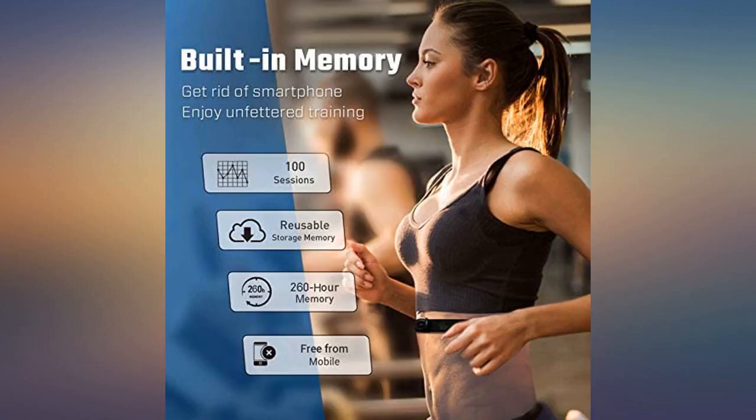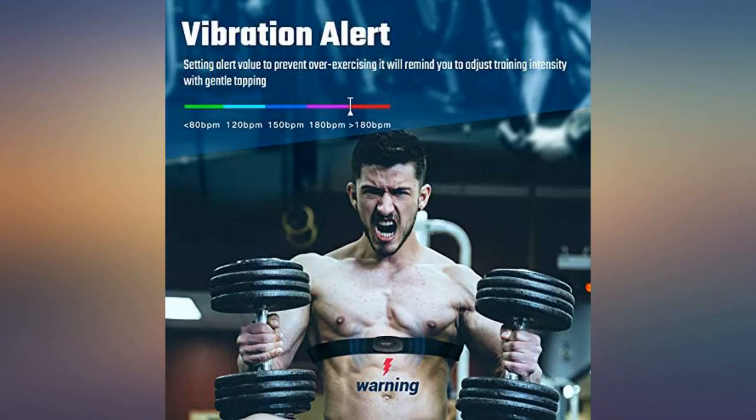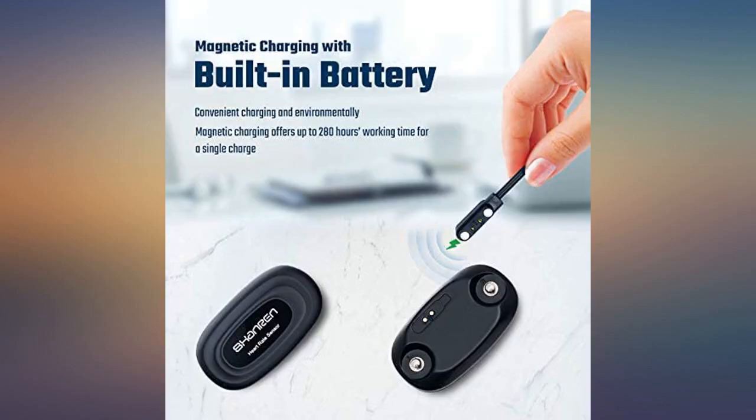I have seen some of my cycling friends suffer a sudden heart attack when pushing their heart to the limit. This is what made me purchase an HRM in the first place. With this vibration alert, at least it gives me a notification without me having to notice it myself.